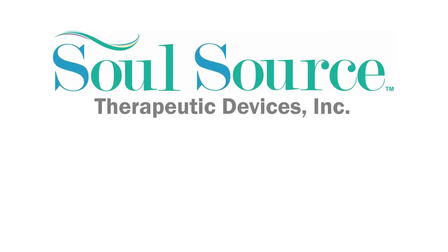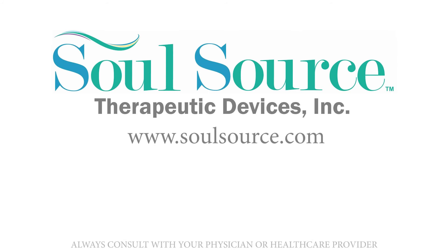All SolSource dilators are made in America. For more information, please refer to our website.